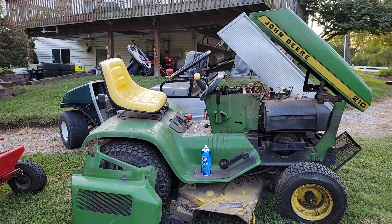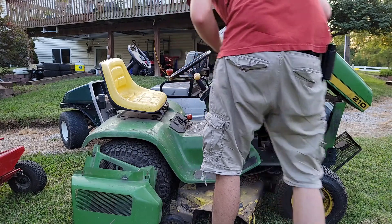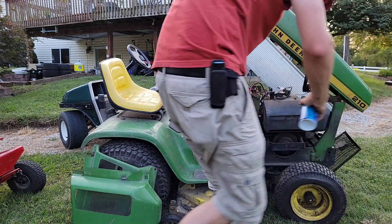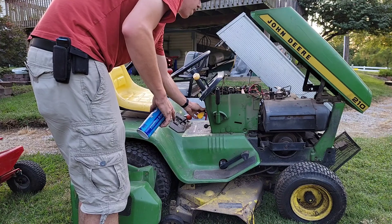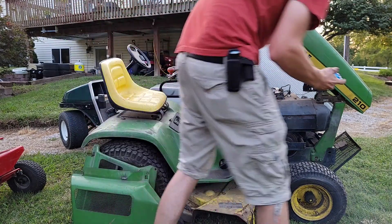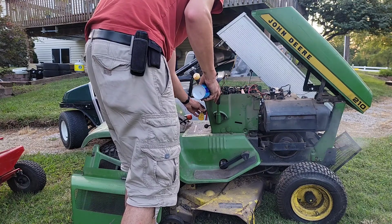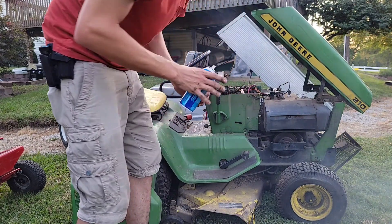I'm going to take the air box off and spray some starting fluid and try turning it over. That's awesome — sweet! Nice and smokey, that's for sure. This engine does run, which is great news.